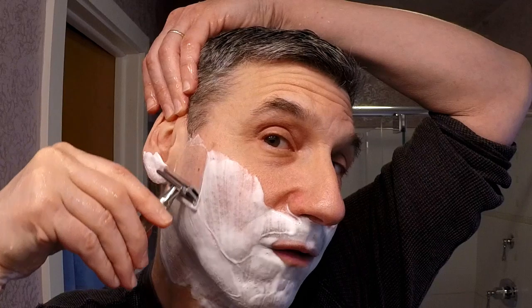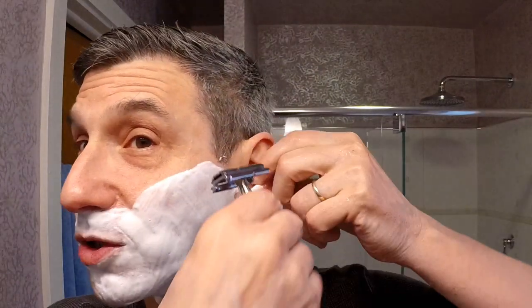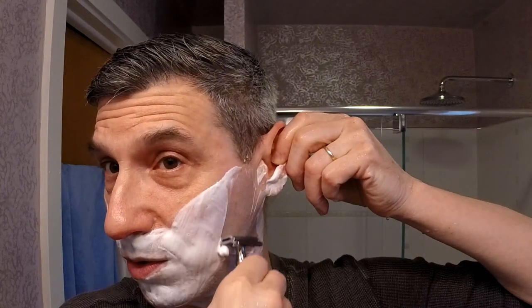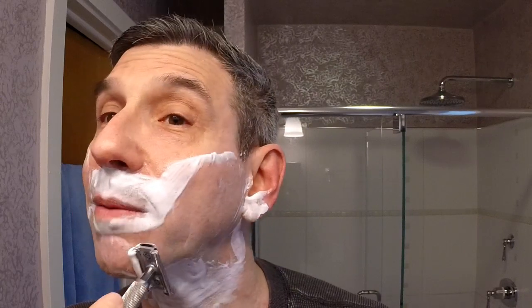Okay, second pass — this is going to be across the grain. Very nice slickness on the soap. You can make it quite dense and creamy if you want, or you can add a lot of water and get a slightly thinner but still very slick lather. This handle is a great complement to the razor. There's nothing wrong with the original handle for this razor, but if you like a bit more knurling, you can simply substitute it.